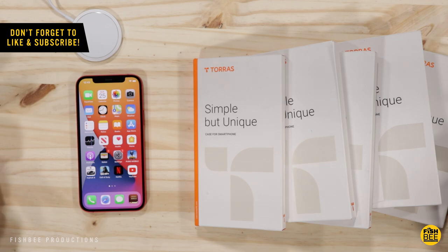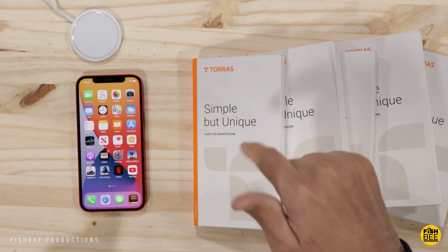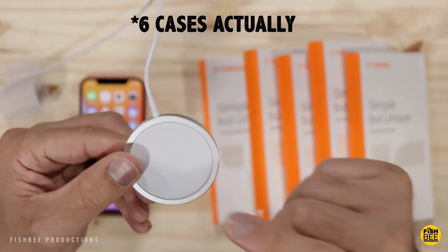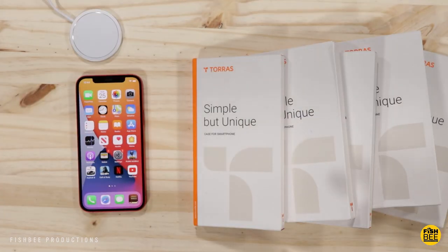In today's video we've got five different cases for the iPhone 12 by Torres. I want to thank the guys at Torres for sending these over to review on the channel. I'll leave a link in the description below on all five cases covered in this video. I'm also going to make sure each one works with a MagSafe wireless charger. So let's go ahead and get started.